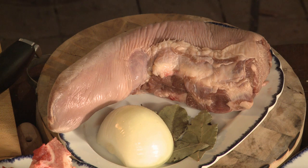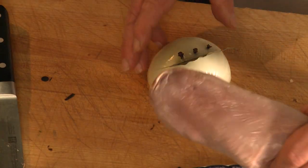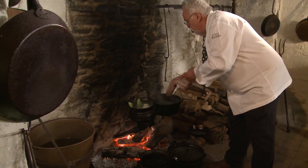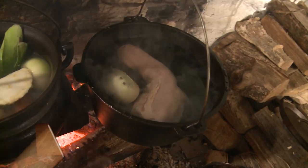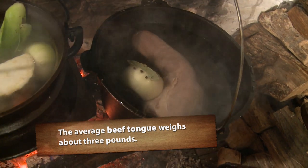Now, some tongue you might buy is already pickled. If it's pickled tongue, you don't want to add any salt to it. Put it in the water. As I said, if the tongue is pickled, no salt. If it's unpickled tongue, then you have to put salt into the water, otherwise it's too plain.